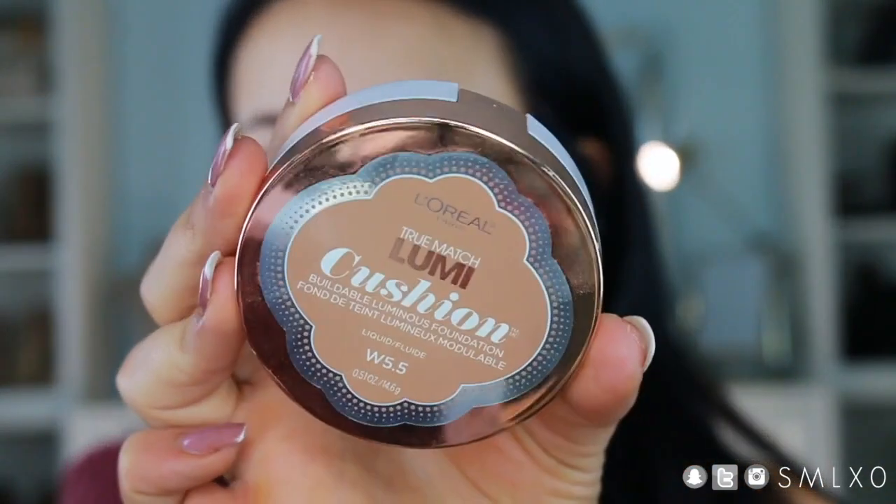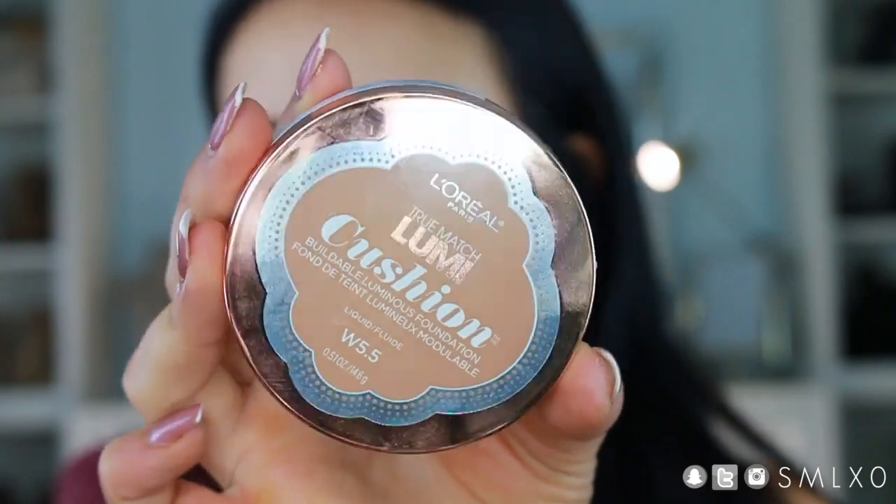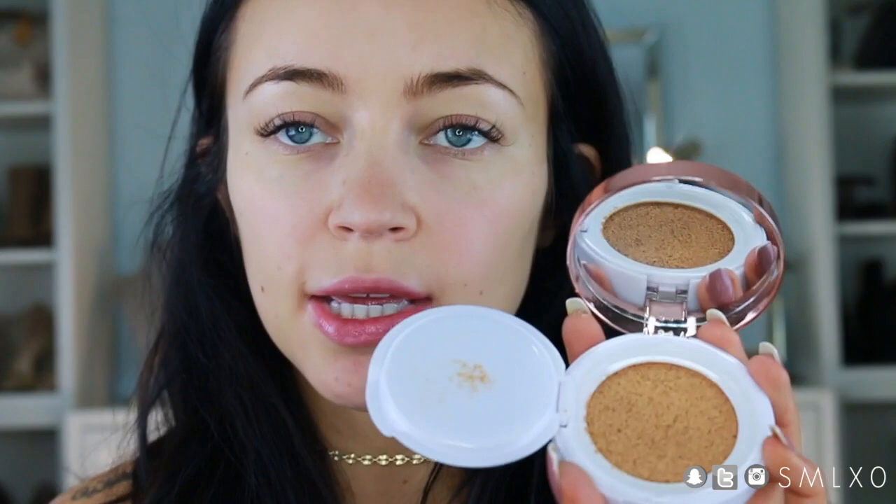For foundation I'm going to be using the L'Oreal True Match Lumi Cushion Foundation. I'm going to use a brush rather than the sponge it came with. I have this in the shade W5.5, which is Suntan. I'm just going to dab this all over my face first and then blend it.